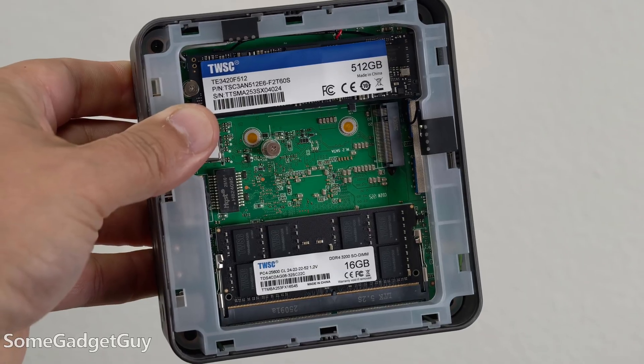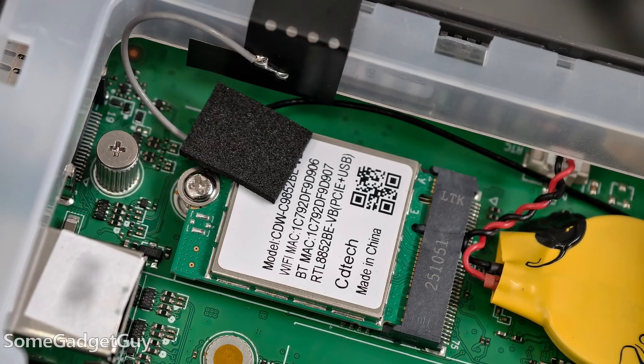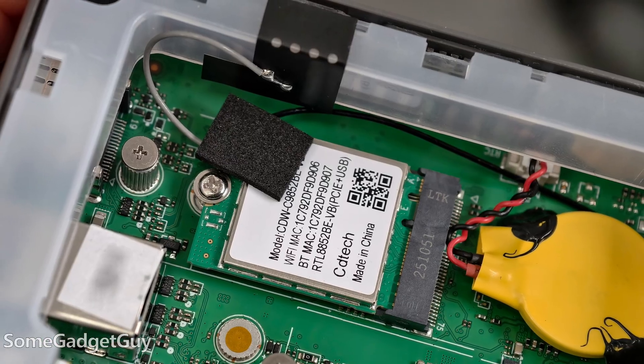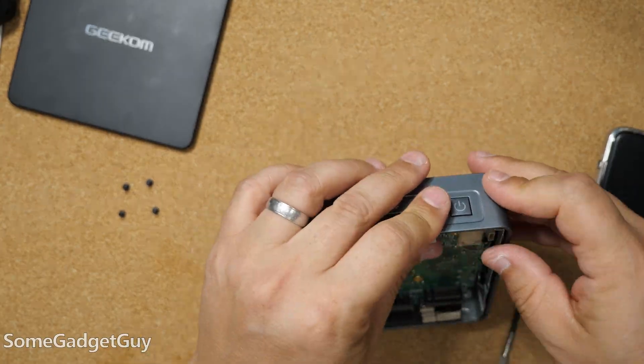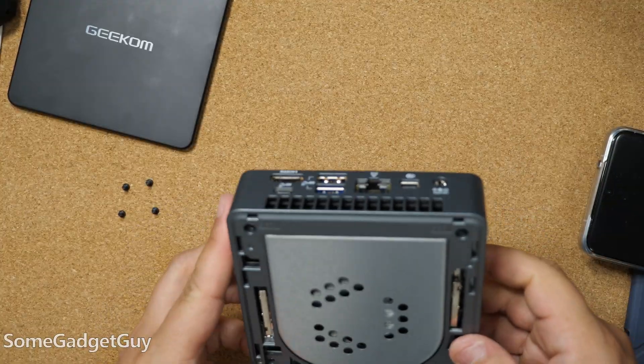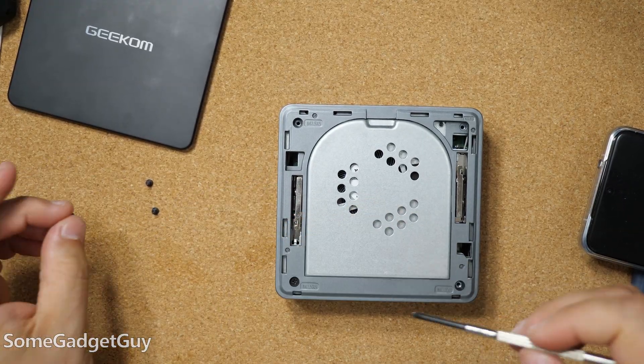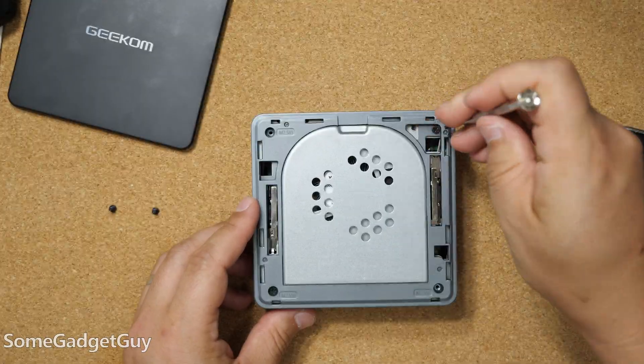There are numerous different reasons why someone might want a lower power PC, and some might think that this kind of build is overkill. But there are definite differences in build quality that some people might want to spend up to get. The Air 12 is just a nicely assembled machine with good component choices, arranged in a way that competes very well against higher-priced solutions.